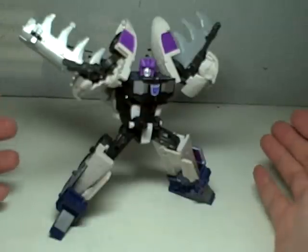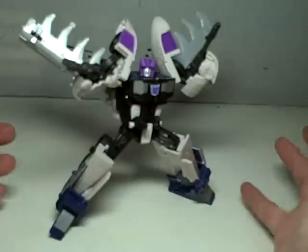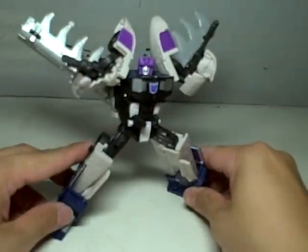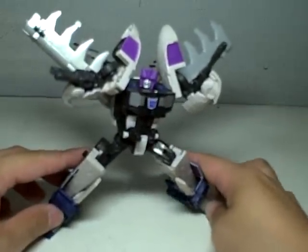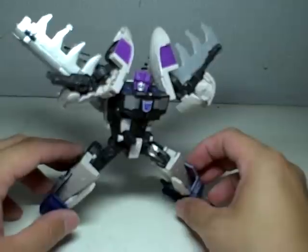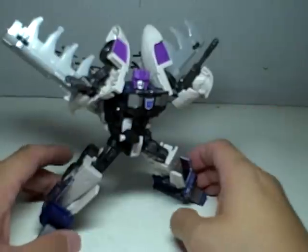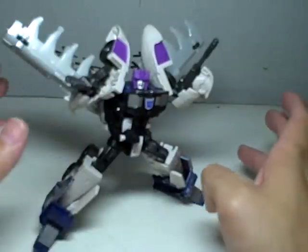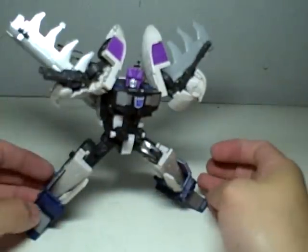This is Transformers Universe Deluxe Class Tankor, Triple Changer, or if you want to call him Octane, as he was known in G1. This is a review request, and I'm doing this because out here in Manila, all TFU Deluxes are on clearance for $8, down from $14. A big price drop, especially for us living here. So if you still haven't gotten him and you can still find him, go get him.